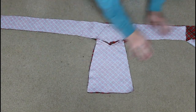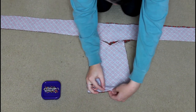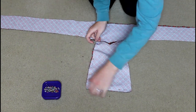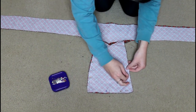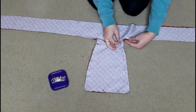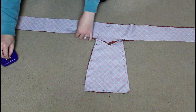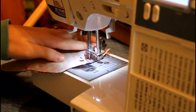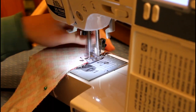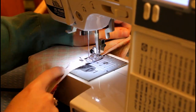Now I have sewn both bibs to my waistbands and I'm going to pin them together. I don't think this is exactly how the sewing instructions say to do this, but sometimes I think the way I do it makes more sense. I'm putting my bibs and waistbands together after sewing them, and now I'm going to sew them together front to back, pretty sides together, to create nice finished seams.